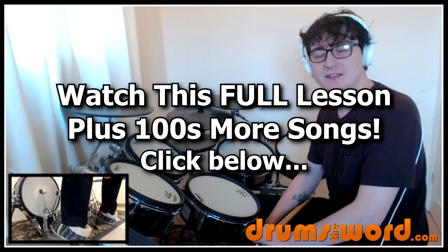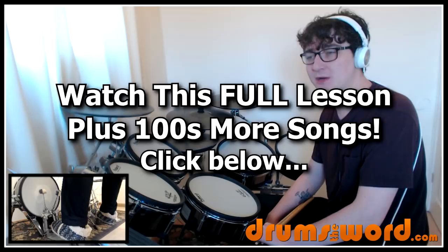Hey everyone, it's Rob Litton here from drumsoftheword.com. Today I'm going to show you how to play a great song for beginners — Sharp Dressed Man by ZZ Top, drummed by Frank Beard of course.